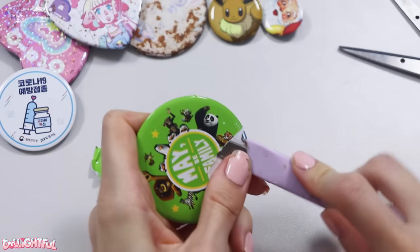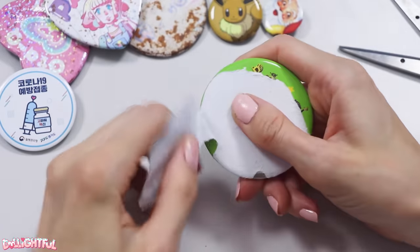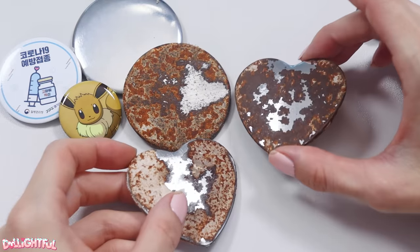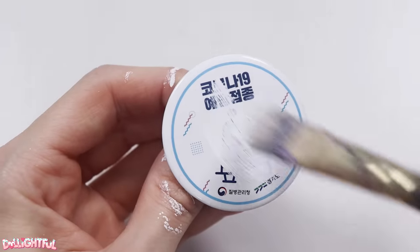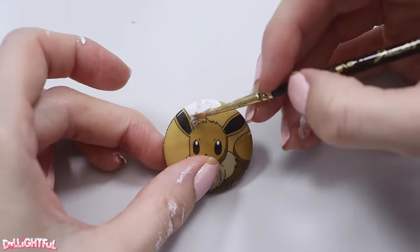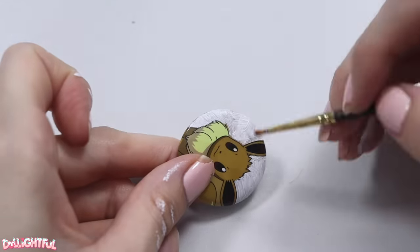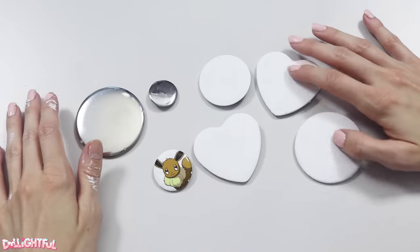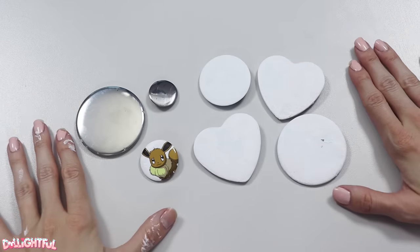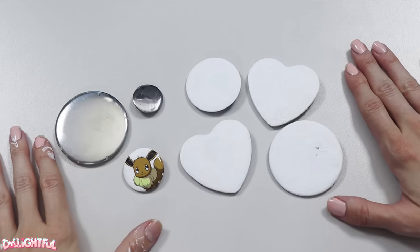Depending on how you want to decorate your buttons, stripping the previous design off might be unnecessary. Even so, I like starting with a clean slate — or as clean as these rusted hunks of metal can be. Cover up the previous design with white gesso if you don't want to remove the original, or use gesso to prime areas of the button you want to change. They're primed and ready. I'm going to tell you up front that the rusted ones are not ideal for customizing — the rust will come through any paint you lay on top — but I use them anyway because I don't know when to quit.